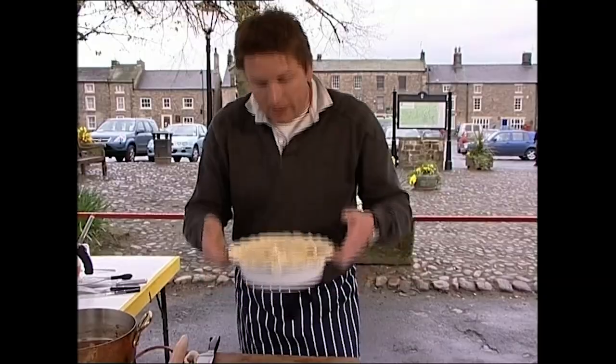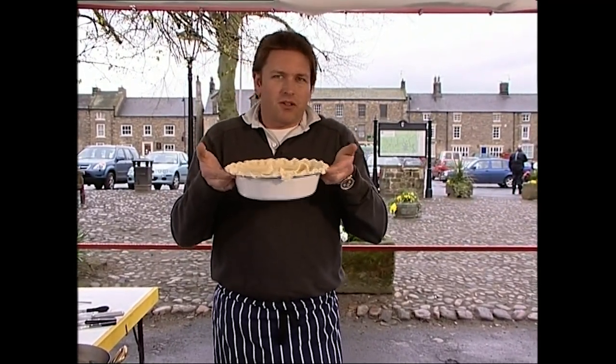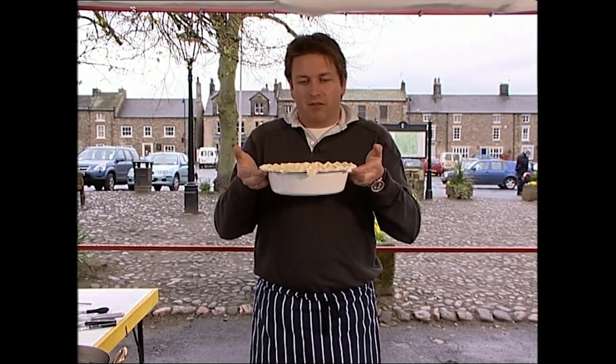Now bake this in the oven at 200 degrees centigrade — that's gas mark 6 to 7 — for between 30 and 40 minutes to cook the pastry right through.